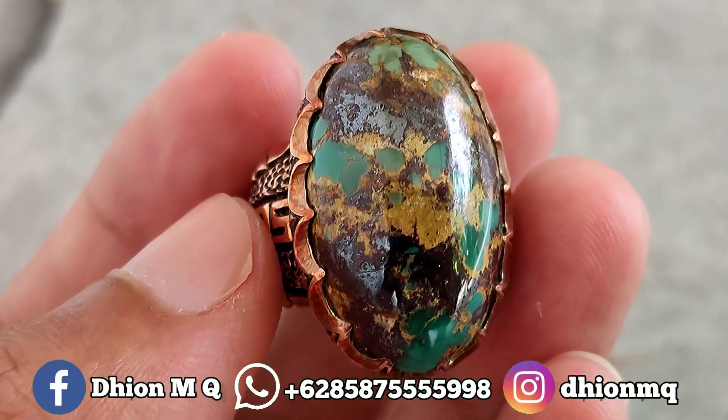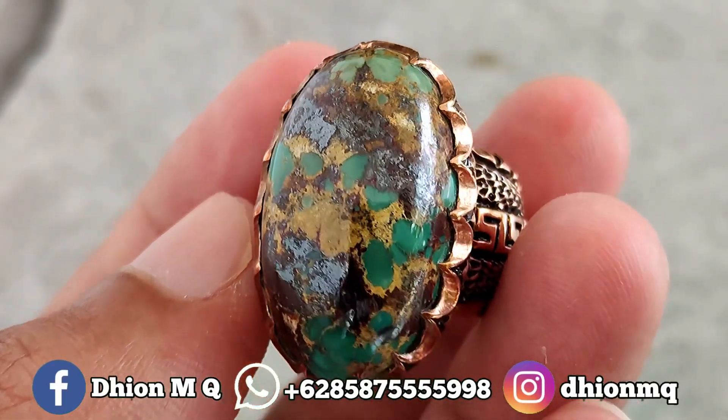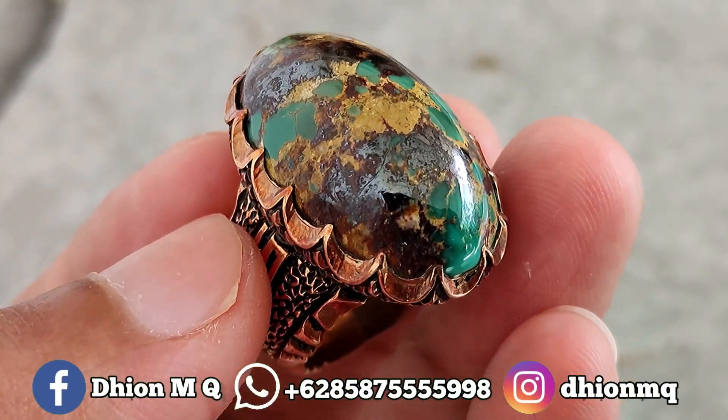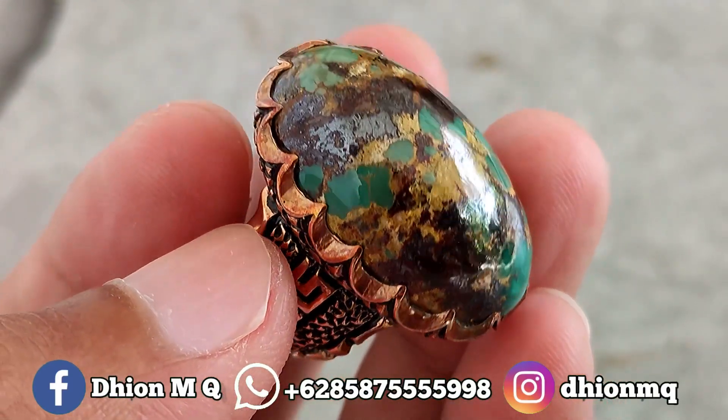Monggo silahkan dinilai sendiri, disimak sendiri untuk barang kolektor itemnya. Batu virus Persia, ini karakternya sakral, sangat ajib sekali.